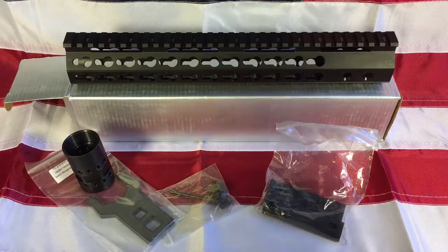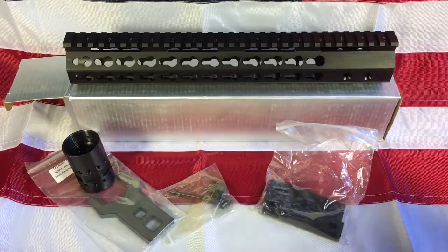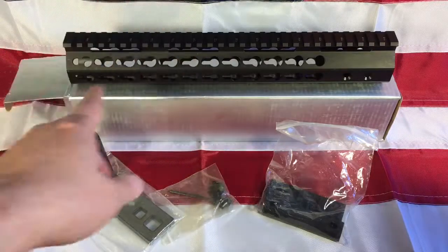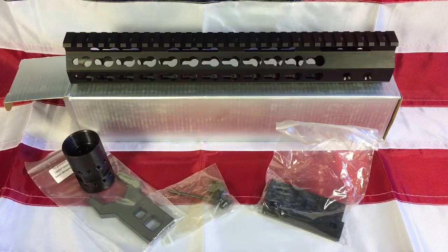I'm building a mid-length barrel system, chrome lined — actually using a lightweight barrel so I can get it really light on the front end. You may wonder why I went with the 12-inch — I wanted it to cover the gas block so it would never get bumped and I'd never have to worry about it. I'm building out a gun the way I want, with a chrome-lined barrel using a Bear Creek upper and Bear Creek lower.